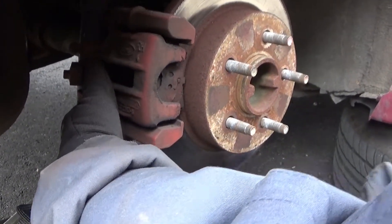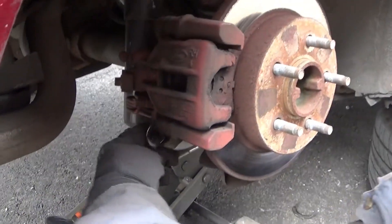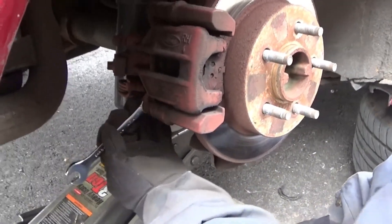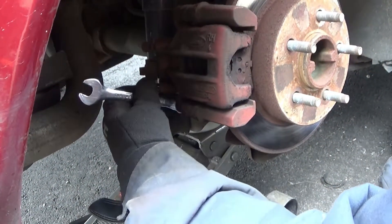I spared you the boring part — we all know how to take a wheel off. Same thing with the calipers here. We're using a 13 millimeter wrench to get the bolts out.